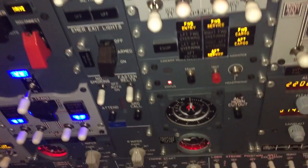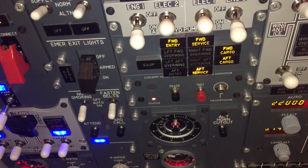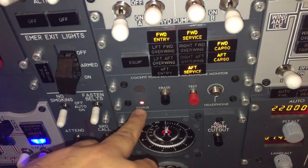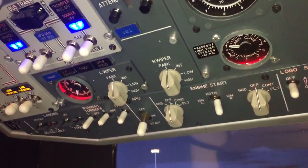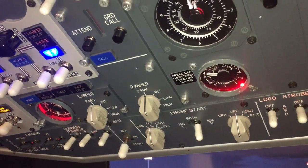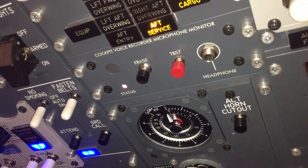Here we have the doors of the plane — the ones illuminated are the ones that are open. We have the cockpit voice recorder, there is a test to delete it, and the status is on. Then we have the pressurization panel to know the pressurization of the plane. This is the altitude horn cut out — there is a horn if at 10,000 feet.